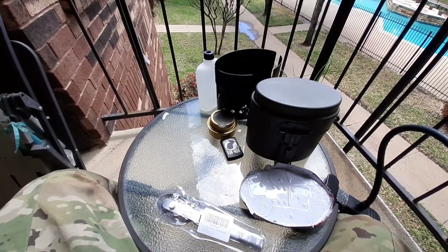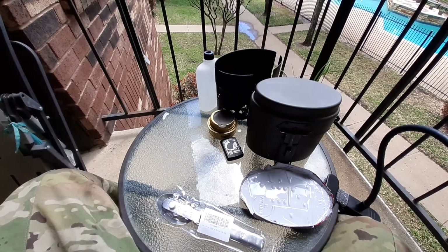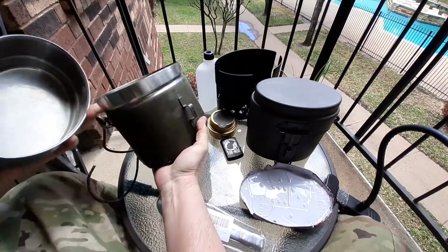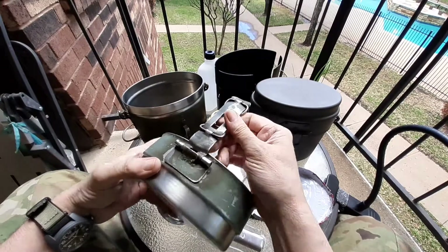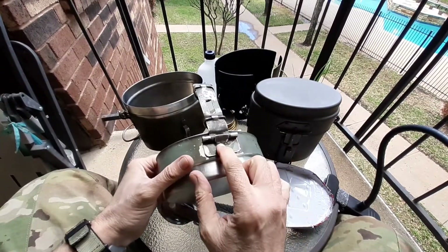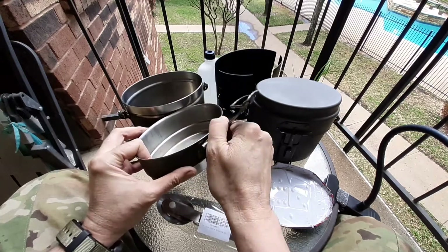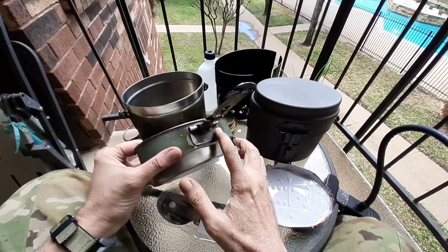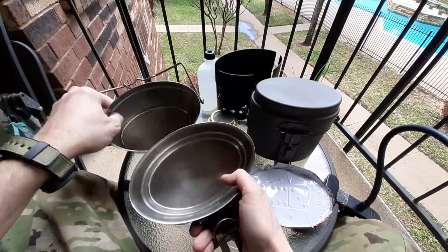This one only has a couple of issues. One is the cover — the cover goes on a little bit tight. Also at one time it had some damage and they just spot welded this little tang back on, but the rest of it is fine. It's stainless steel.